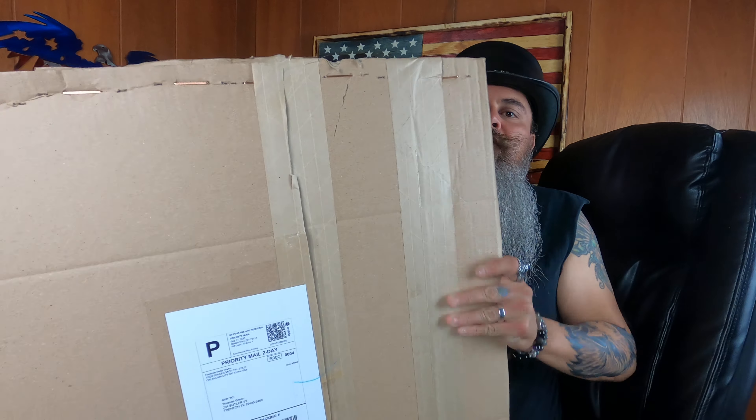It's a pretty big package — it fills up the whole screen. Let's open it up and see what we got. Very secure packaging.